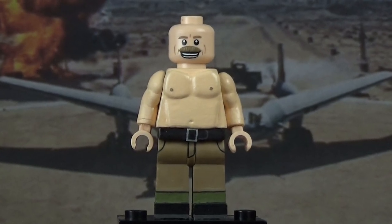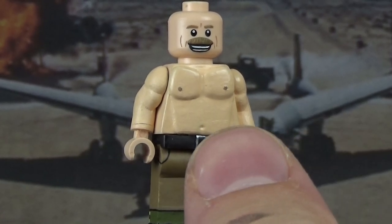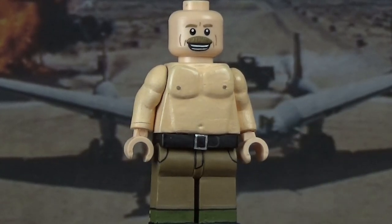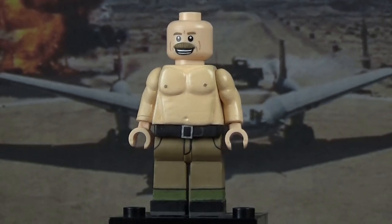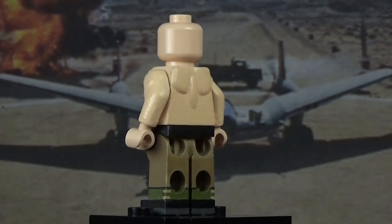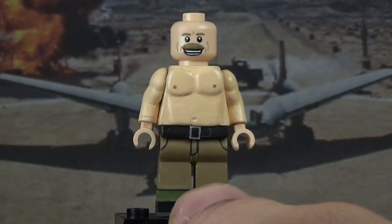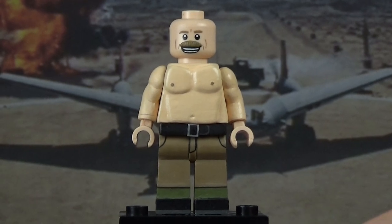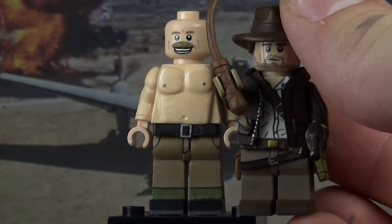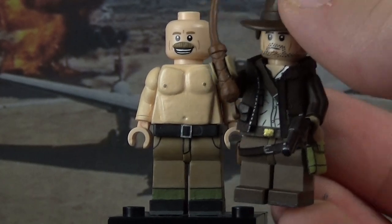Starting with the head — I did not paint the eyes. I sculpted on a mustache and painted the cheekbones, eyebrows, and the happy dumb grin on his face. The torso and back are sculpted out of Procreate and painted in a flesh color to represent his muscles. I did the same with the arms. The arms and legs are extended — so he is a tall guy. Putting Indy next to him, with his hat Indy looks comparable, but the Mechanic is still a bit taller. He's a lot taller than your average minifigure, which was definitely needed.